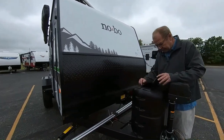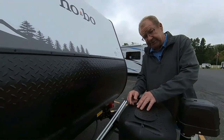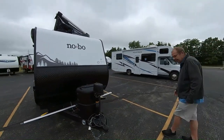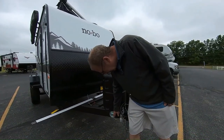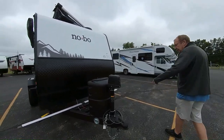Here you have your 20-pound LP bottle. The nice thing about the 20-pound LP bottle is the fact that you can take this to a Walmart or to a gas station and just simply exchange it. A lot of us like to take our pets with us, so right here you've got a place you can put your leash right on there and allow your pet to enjoy camping with you.